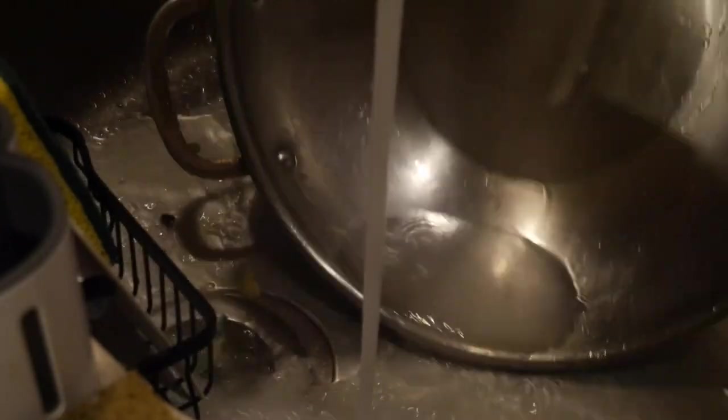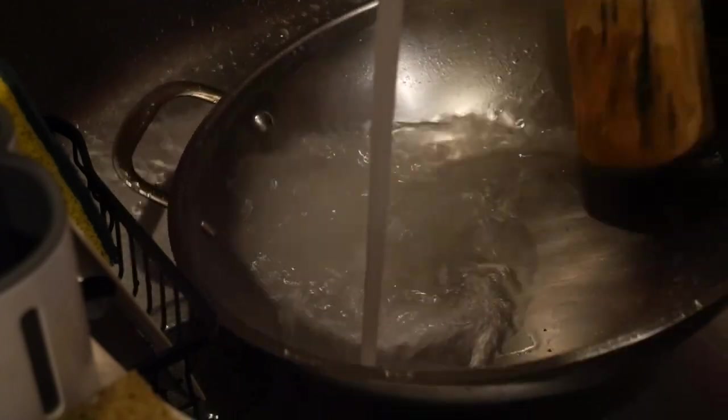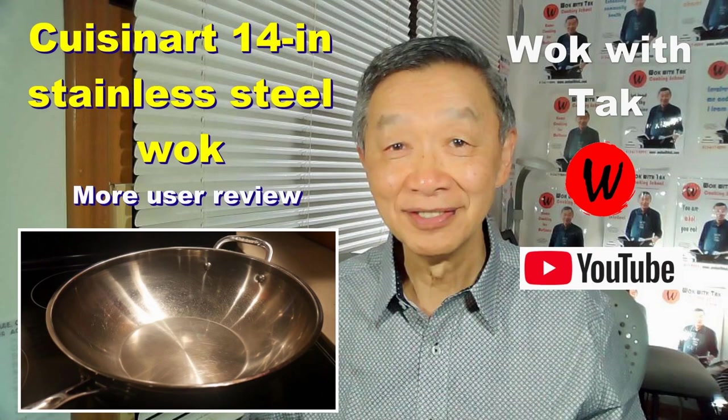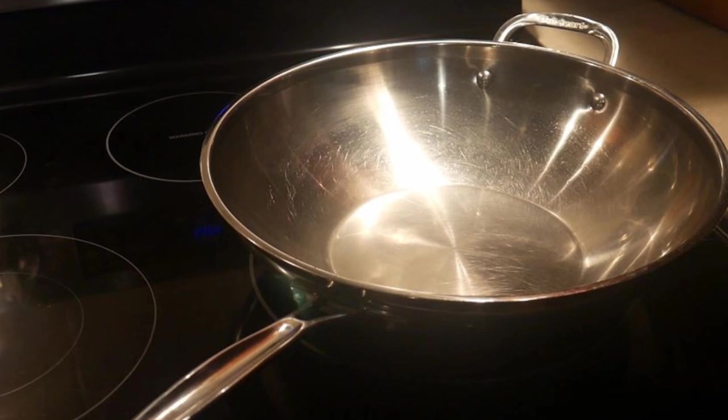In this video, I'm going to show you my routine in cleaning my wok. For my everyday cooking, I use a Kusina 14-inch stainless steel wok. I like this wok for many reasons. The primary reason is that it is very easy to clean, and I can keep it clean and spotless all the time.